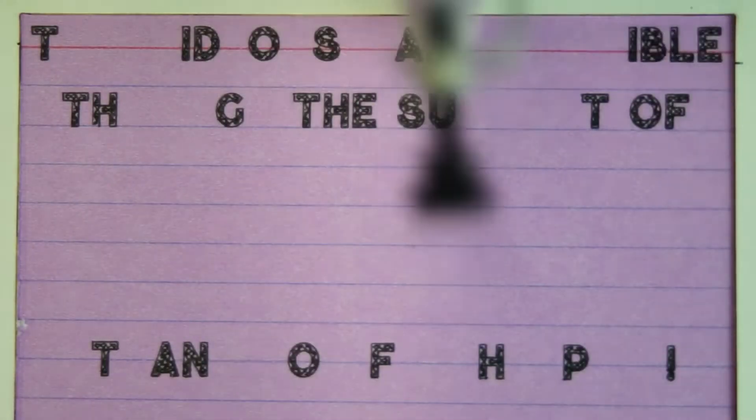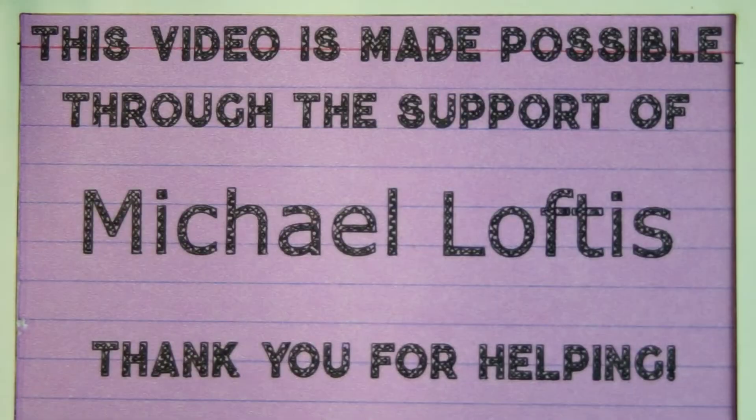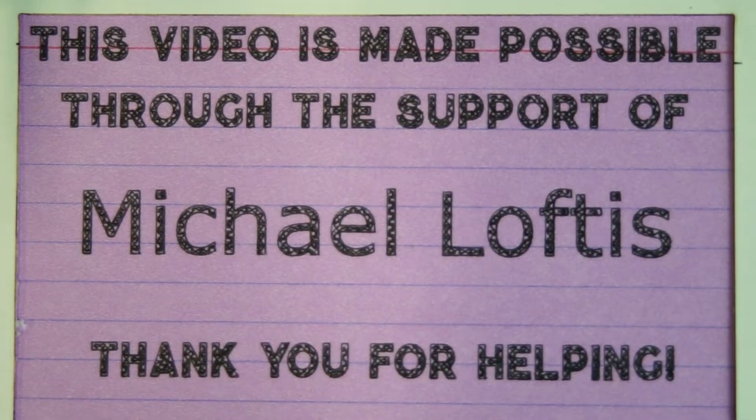Today's episode is made possible through the continuing support of Michael Loftus and dozens of other people on Patreon just like you. If you like what you see and you want to be a part of it, check out the links below in the description and see how you can get involved. Thank you.